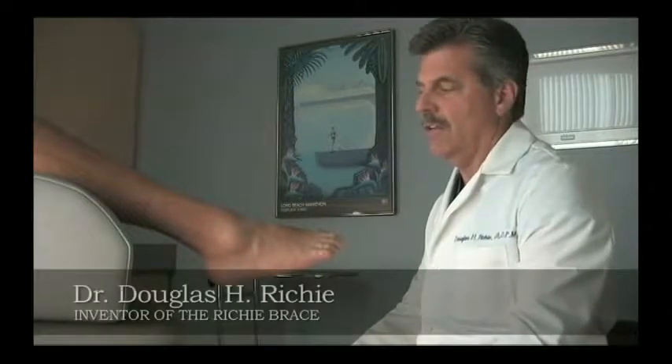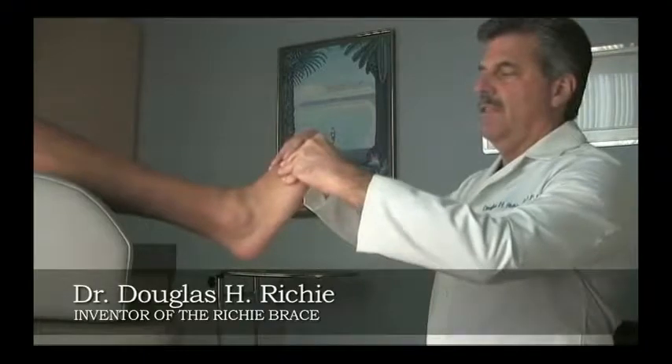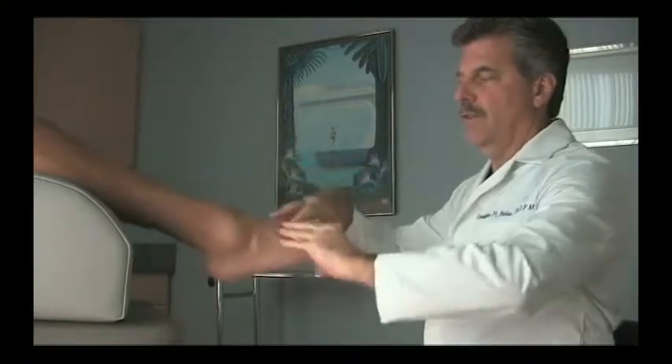We're going to demonstrate a patient with a flaccid drop foot who's an excellent candidate for the Richie Dynamic Assist Brace. The criteria for that particular brace is the fact that the patient has a flaccid drop foot. Even when asked to hold the foot dorsiflex, the patient is unable to do so.